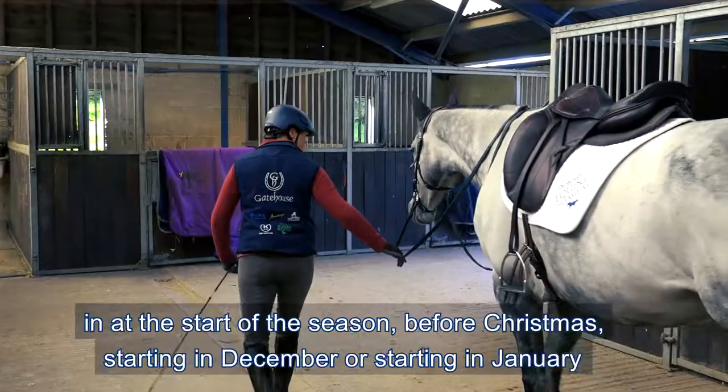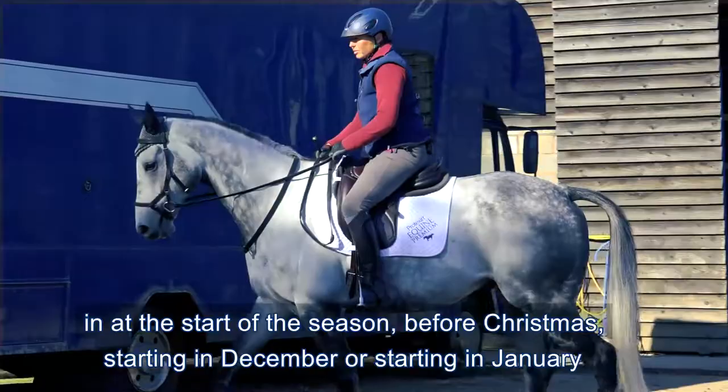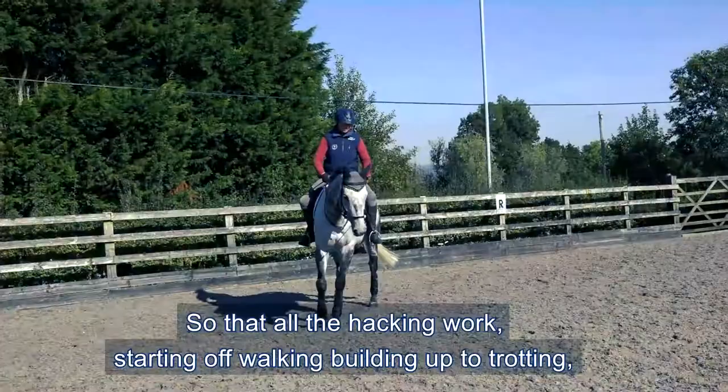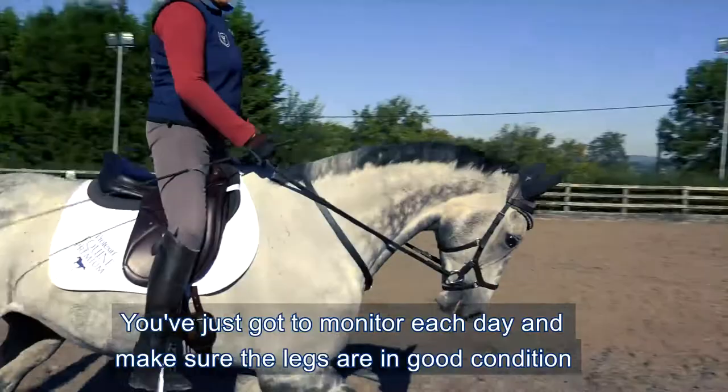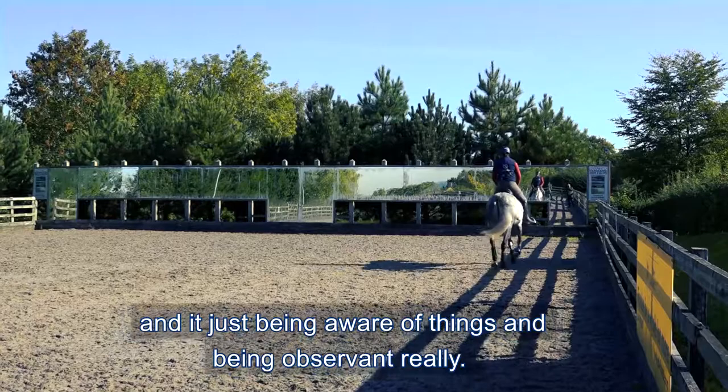The most important thing is that you get those six weeks of thickening work in at the start of the season - either before Christmas starting in December or starting January. Yes, it's miserable and cold but it's really important to put the work in there. All the hacking work, starting off walking, building up to trotting - the hills are great to get the horses fit again. You just got to monitor each day and make sure the legs are in good condition, no lumps and bumps.